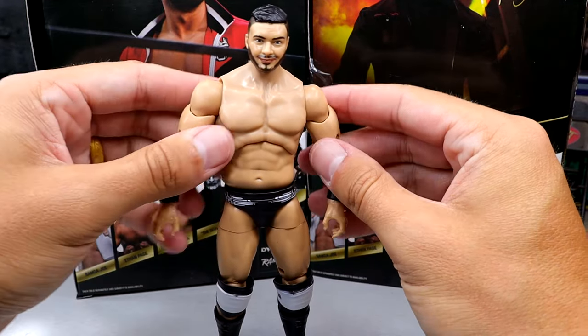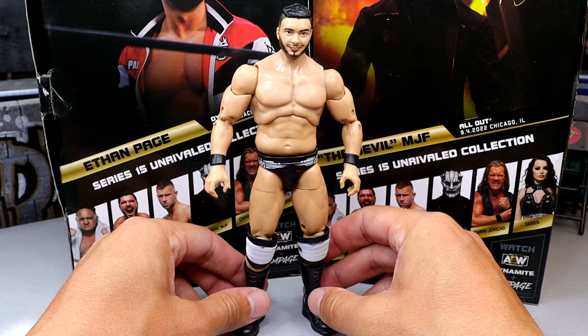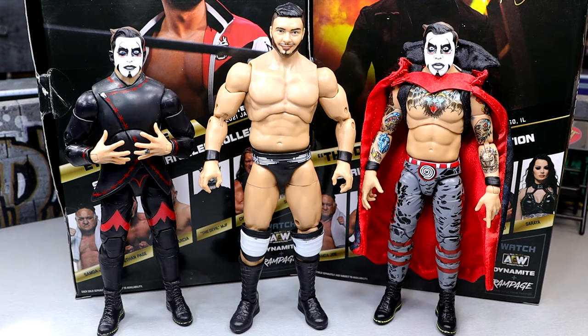I think this is a serviceable Ethan Page figure. For the only Ethan Page we're going to get outside of the Chase variant, I think this will be a serviceable addition to your collection. From the references I've seen, this looks to be a pretty good height comparison between him and Dan Housen. They look pretty good together. But that is your All Ego Ethan Page figure comparisons.